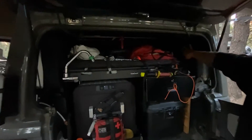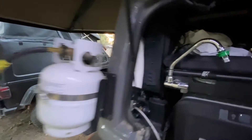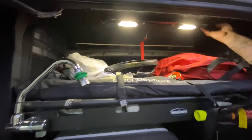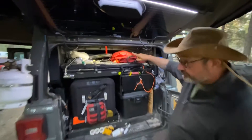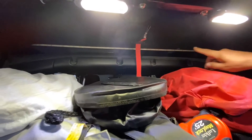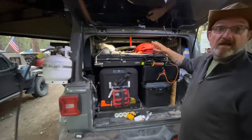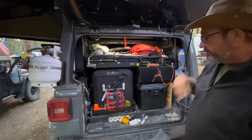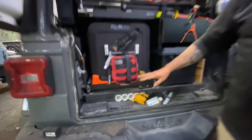I have switches and lights in the back here. This light comes with the Ursa Minor top. On the other side you can see this LED strip light — the switch for that is on the inside, which gives ambient light when I'm inside the jeep. Very accessible from this side.